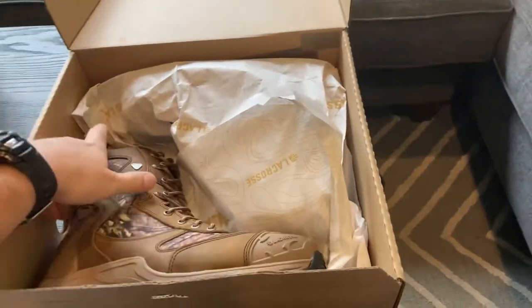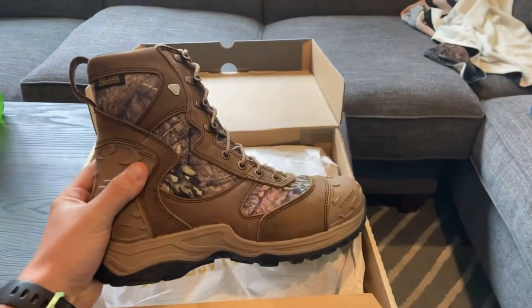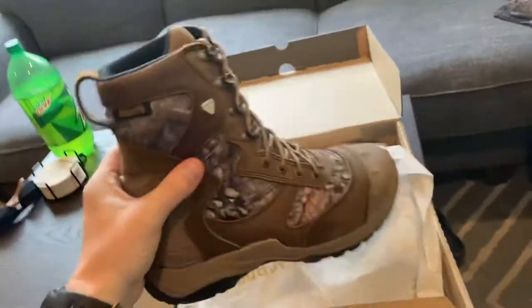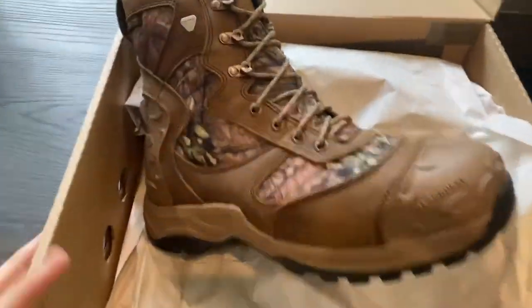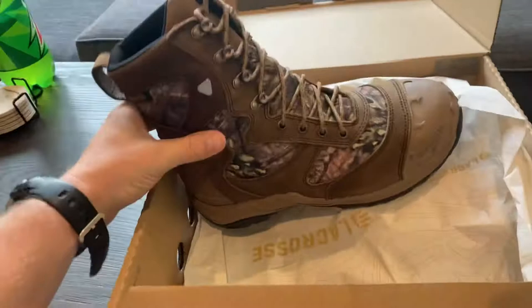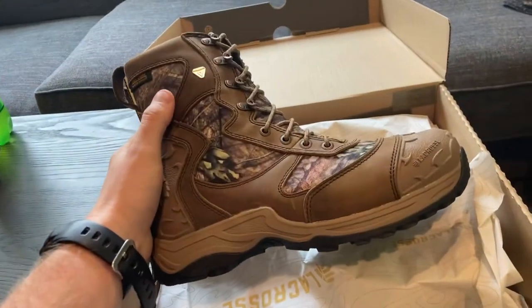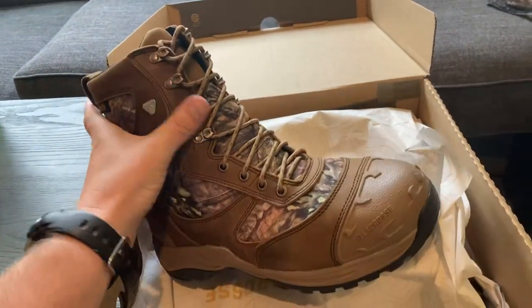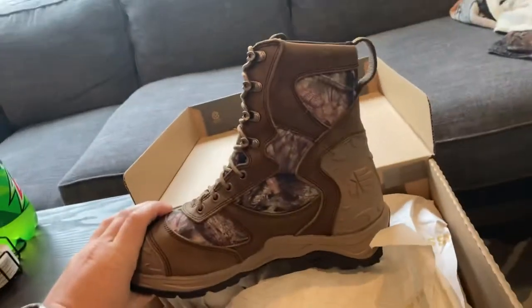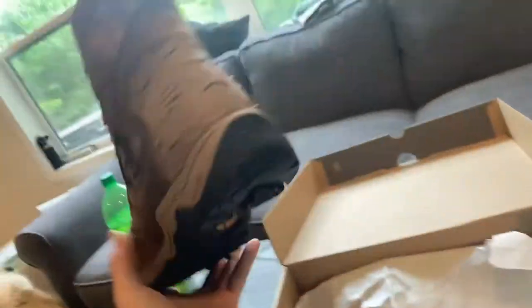I just got my brand new LaCrosse footwear boots for this year's elk season — pretty exciting. I'm going to review them with my first thoughts; I haven't even put them on yet. These right here are the Atlas Mossy Oak Breakup Country 400-gram insulation boots, eight-inch high, in size nine and a half.